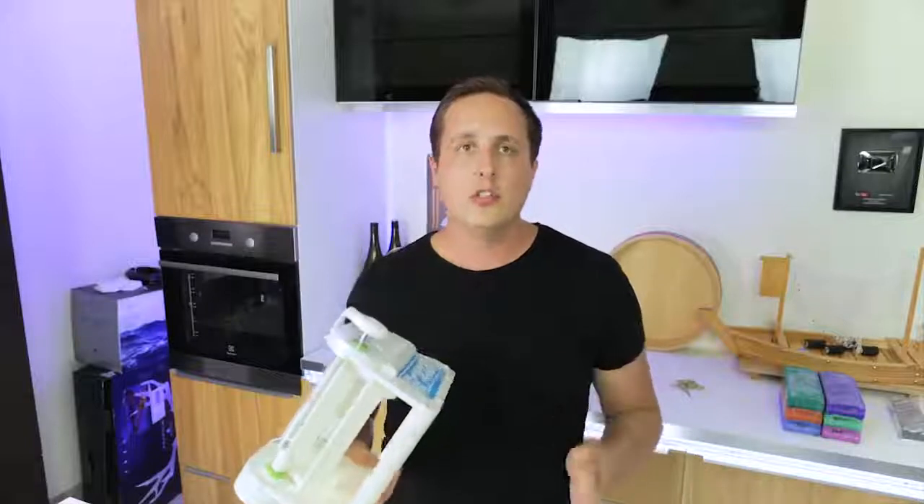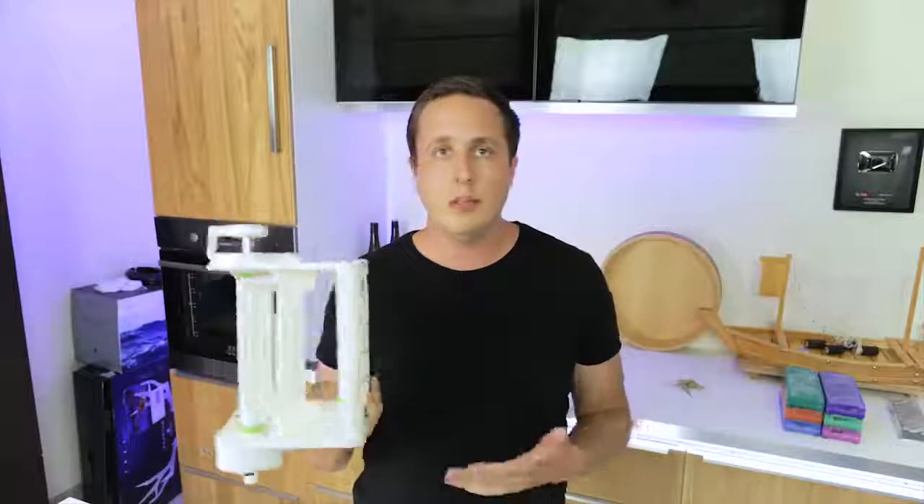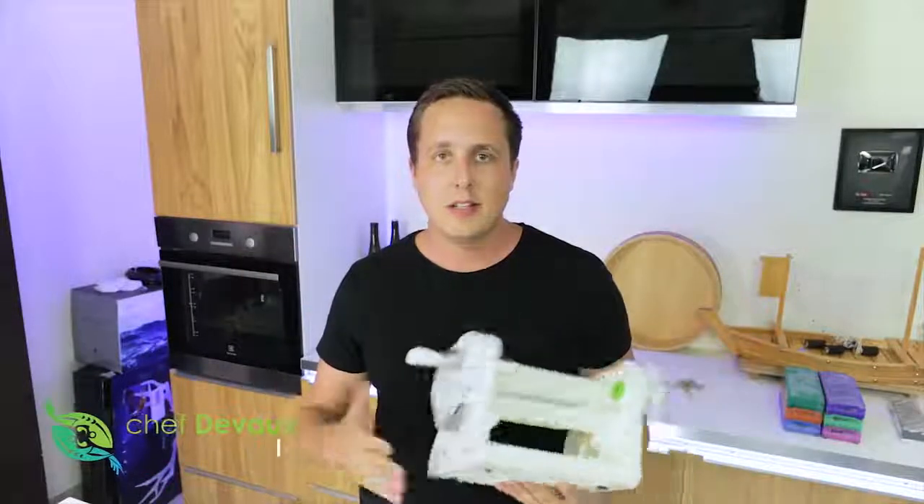This is way overkill for home use — for home use just use the technique I showed you before. If you're in a restaurant this might be useful for you, so I'll leave the link in the description below. That's basically it. Please leave a like for this video and subscribe if you haven't done so. Thank you for watching and see you in the next one.